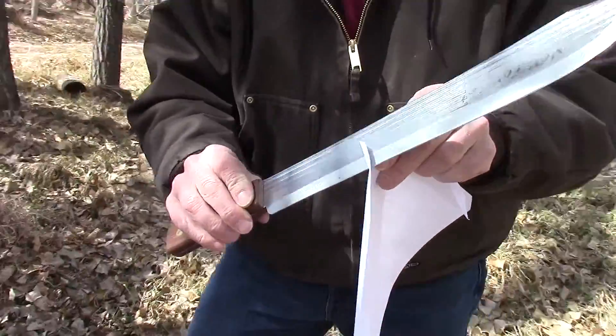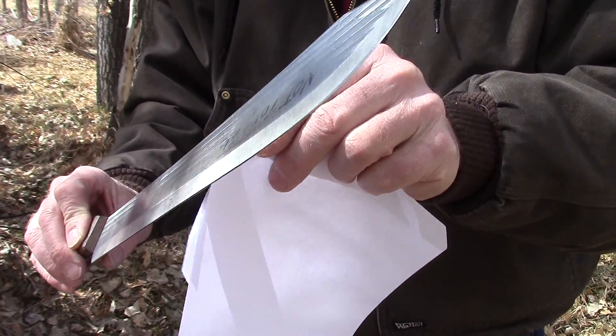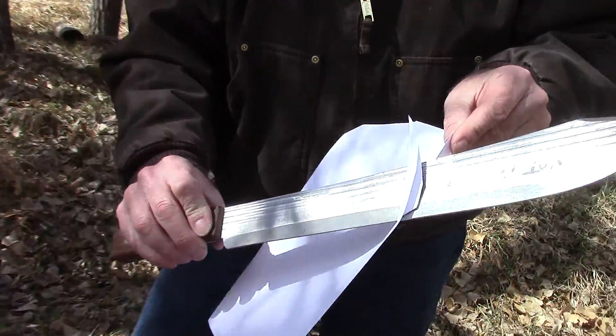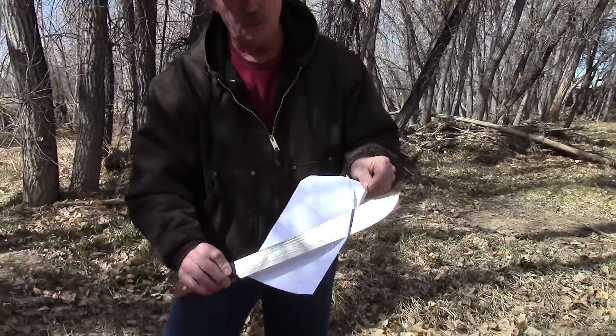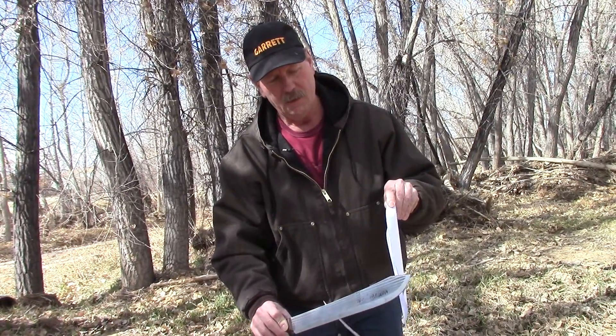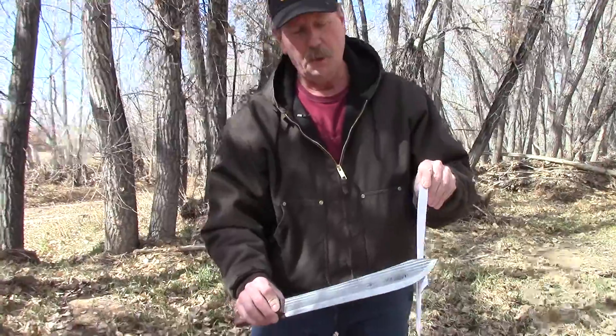On the body of the blade it cuts like this — that's pretty sharp. With the wind blowing a little bit it messes with the paper, but you can see that knife is really very sharp. If you just keep teasing it right out to the tip like that — that's sharp.